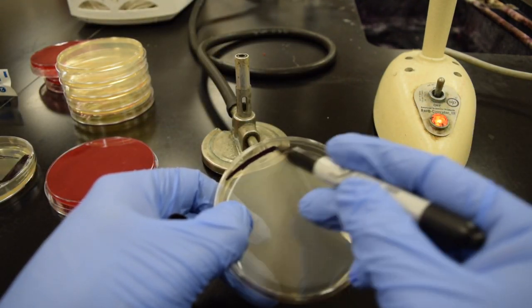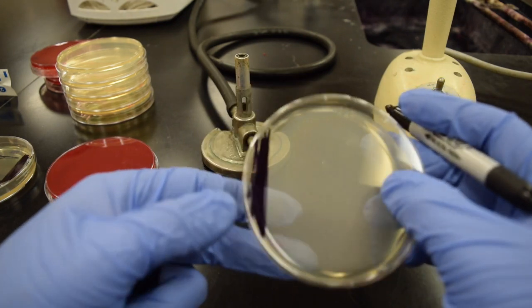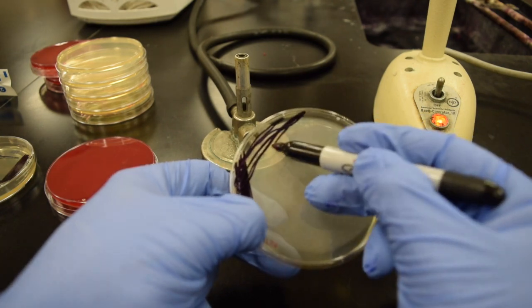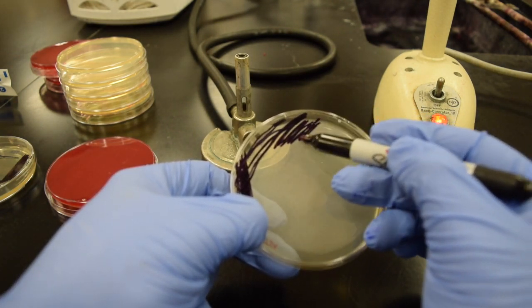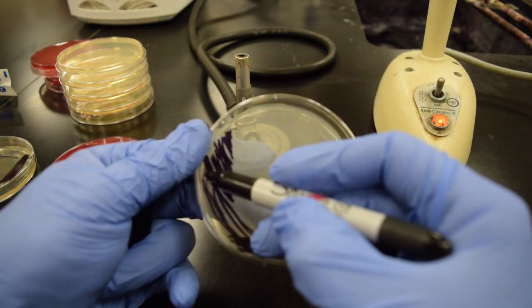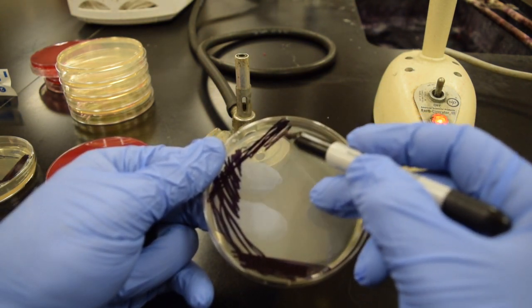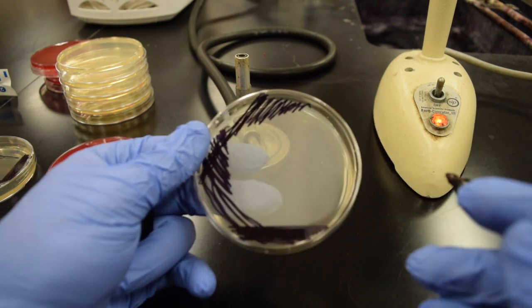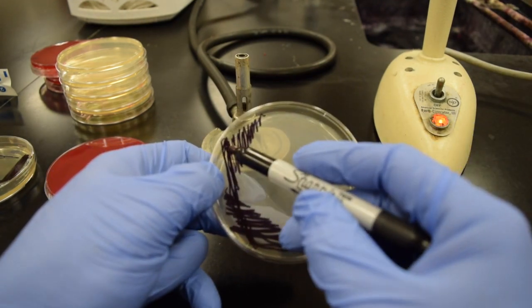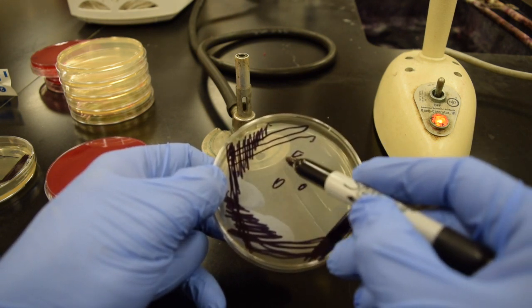What you want to do is: bacteria in black is your first quadrant, sterilize your loop, starting that first go out to the second — first, second, first, second — then move the bacteria out that way. Sterilize, let it cool, start in the second out to the third — second, third, second, third — then move the bacteria out, giving you a C-shape. Sterilize, start in the third out to the fourth.